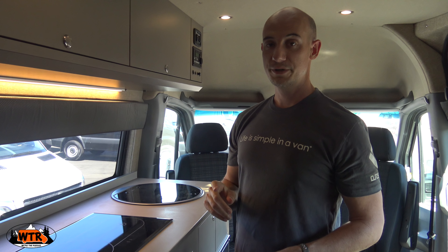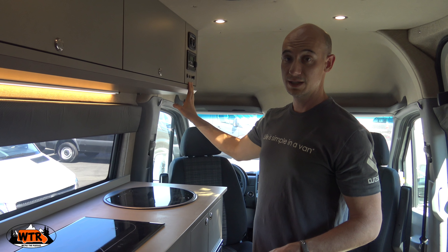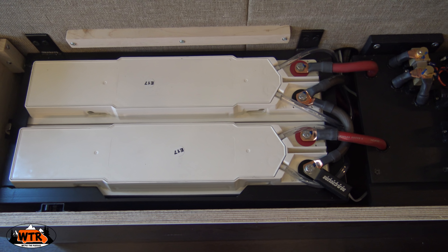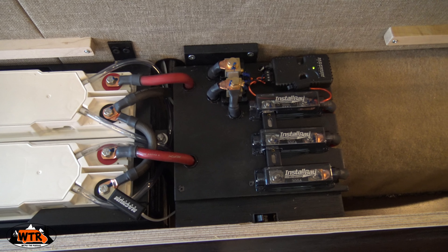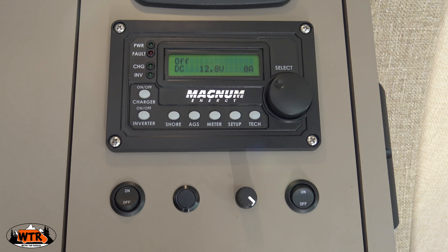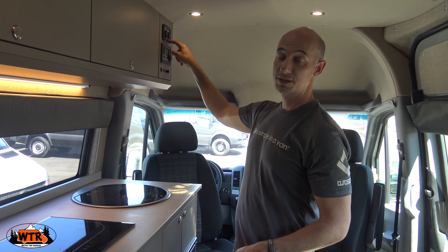With Outside Van, you can start with a basic shell and insulation, wall coverings, floors, and just go up from there. This customer decided to go with a kitchenette up front. There is a nice Isotherm refrigerator, a little bit of storage underneath the sink, a Dometic sink, an outlet on the side, and three nice sized drawers — these are actually bamboo drawers.